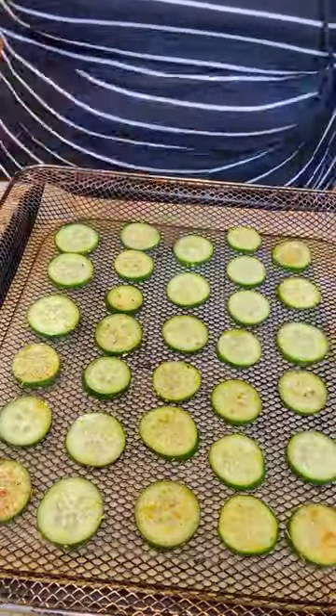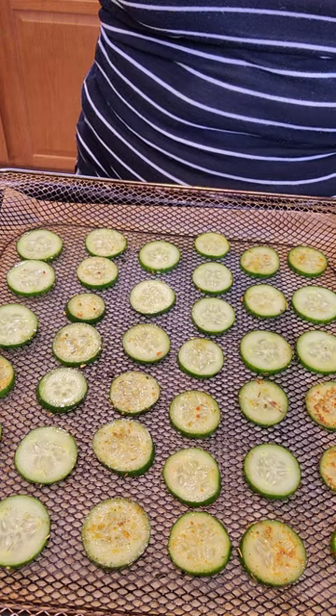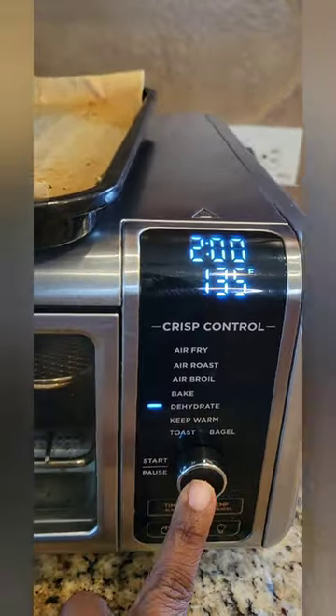Add them to a baking tray or air-fryer basket very neatly like this. Then add them to the dehydrator for two hours at about 195 degrees. And bam — there you go y'all, a nice crunchy snack that you can eat endlessly, made with love!